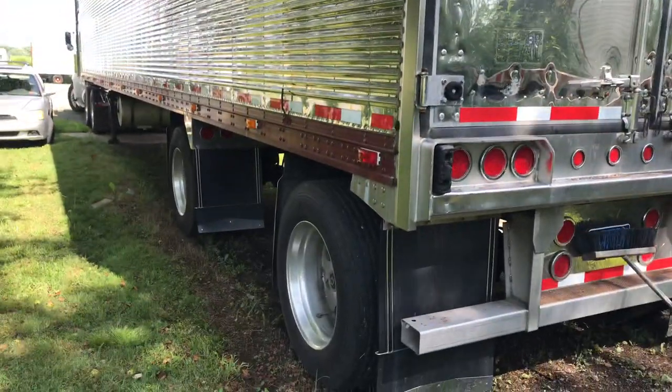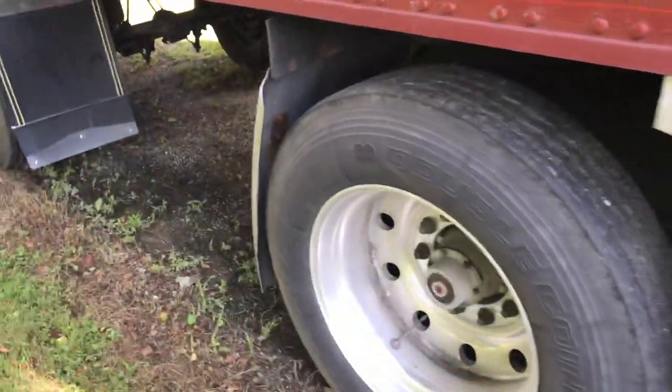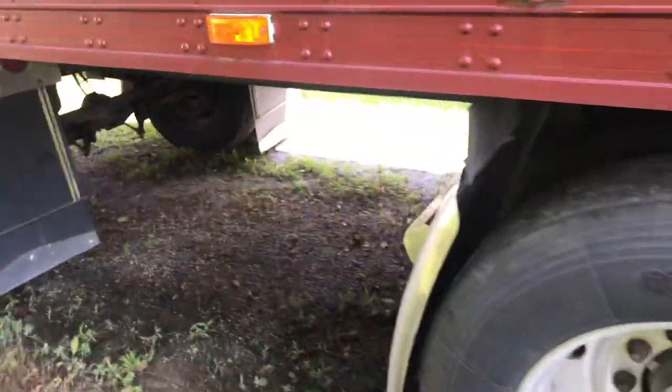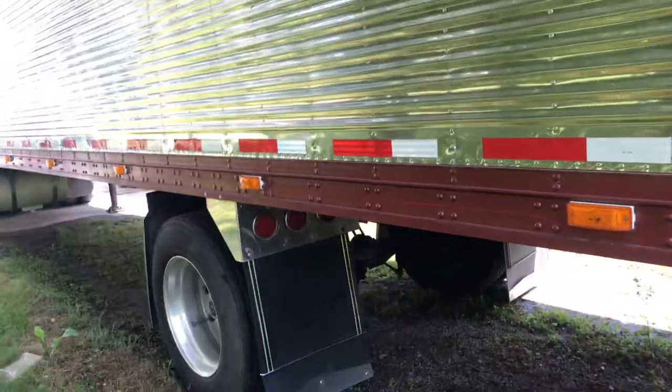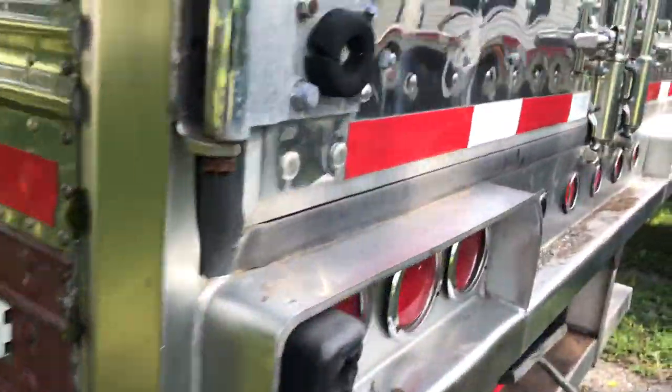A little bit more lights than what I like, but it is what it is. More lights up under here. So it's a spread axle. All the hardware and bushings are good up under here, so the guy that had it before me took very good care of it.